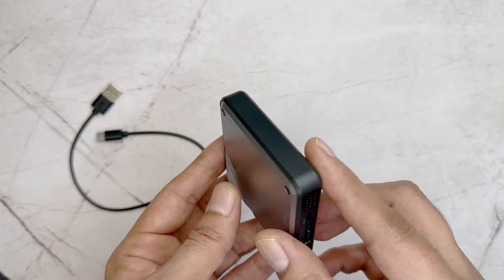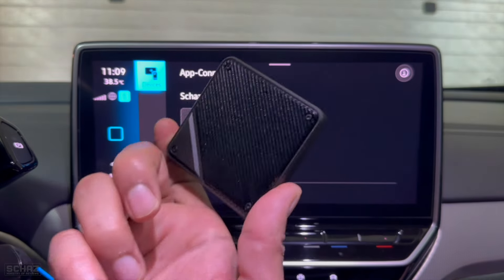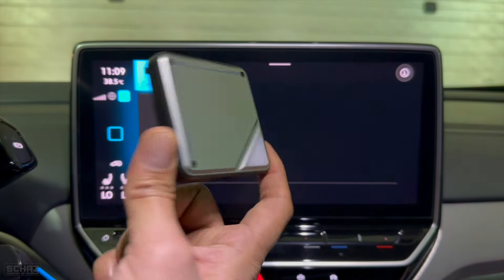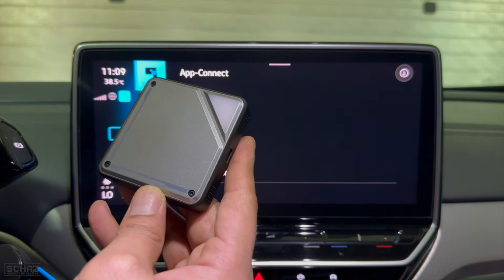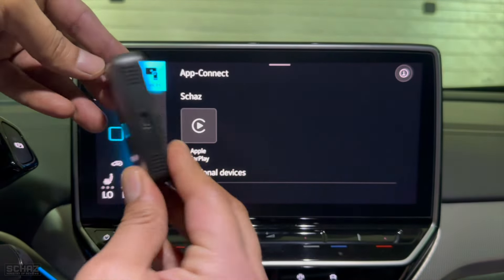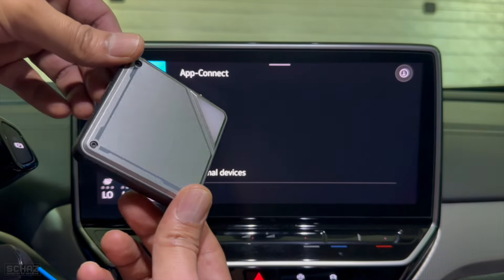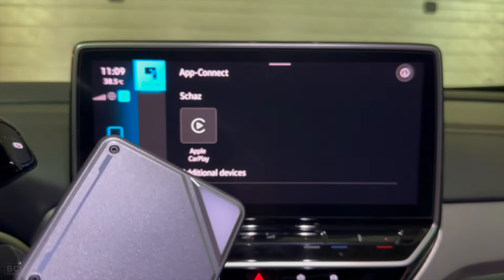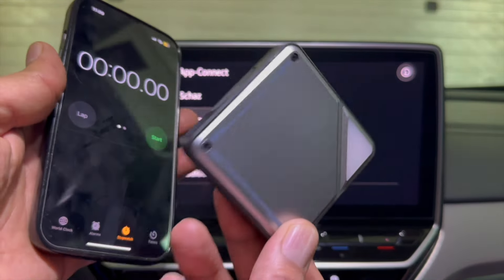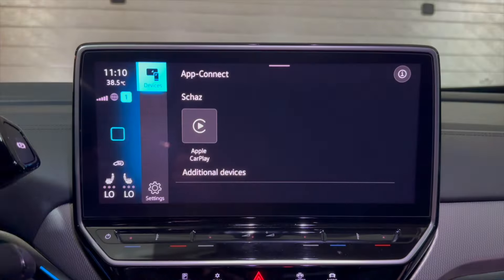I'm now in my car with the Linkifun A1 Mini. I'll connect it via USB cable and at the same time measure how long the device takes to start up and reach the Android home page. I've got a stopwatch ready — let's connect it and start the timer.